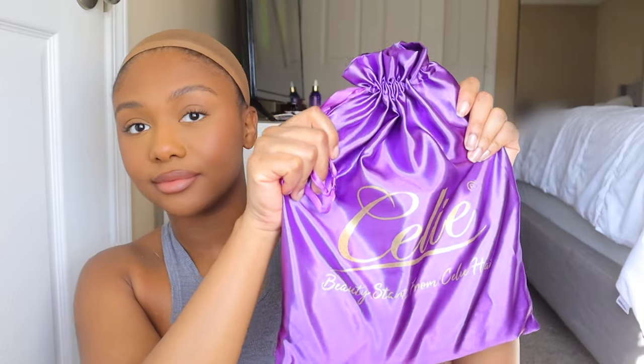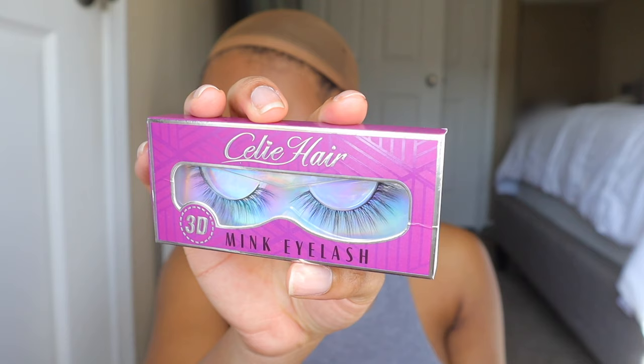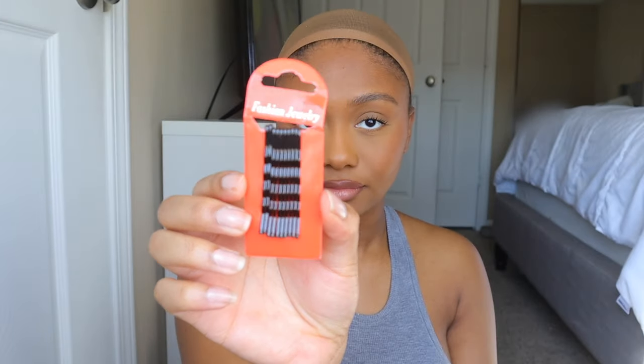Welcome back to my channel. In today's video, I'm going to be working with Silly Hair — I believe this is my first time working with them. They sent me over this wig to show you guys, so I'm going to show you all the little goodies that come with the wig.